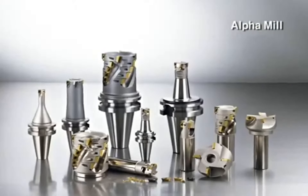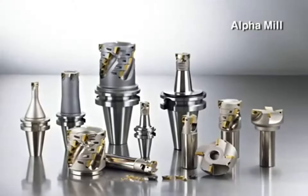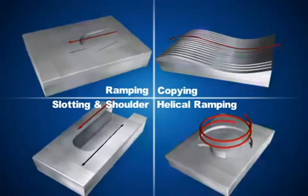Alpha Mill Insert, as the combination with a multi-functional cutter, enables various applications such as pocketing, profiling, facing, and ramping as well.